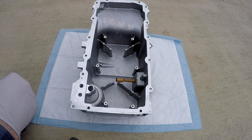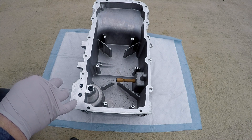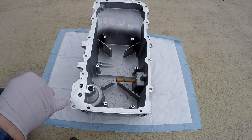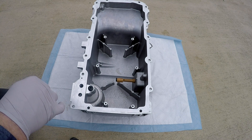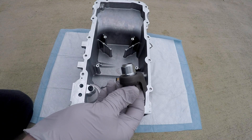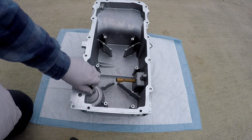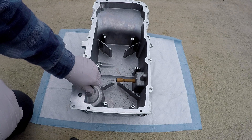If you're looking for more oil pressure in the system — if you put a higher pressure oil pump on the car or change out the relief spring on the oil pump — you may find the pressure doesn't really change much. That's because this valve is still in there. It can be removed and replaced with this plug.